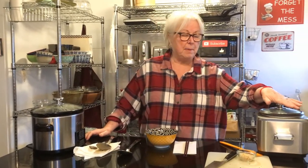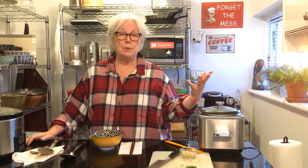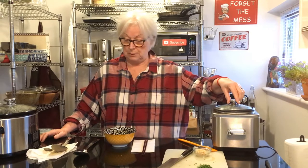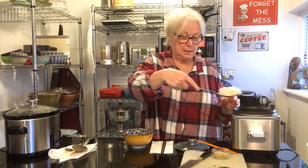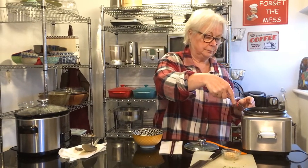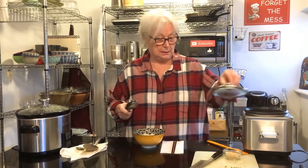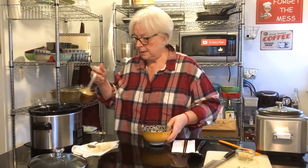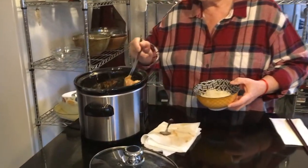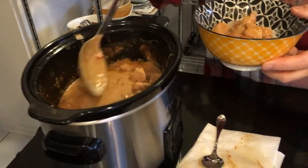Hi everybody, welcome back! Here we are with Thai peanut butter chicken. I let it cook for about three hours on low and stirred it up a couple of times during the process. In the meantime I made some basmati rice — of course you can use noodles or anything else you want. Let's give it a try. A little bit of rice and some Thai peanut butter chicken. Oh, the sauce is beautiful! It smells delicious, really good.